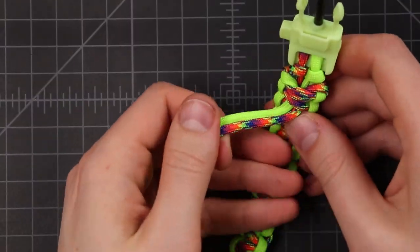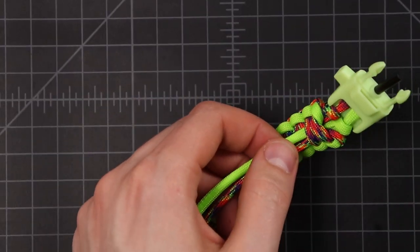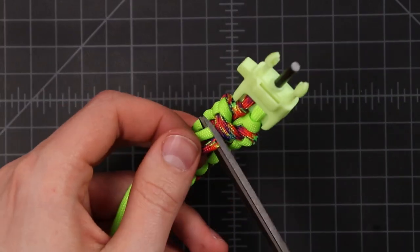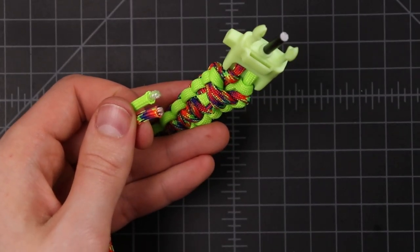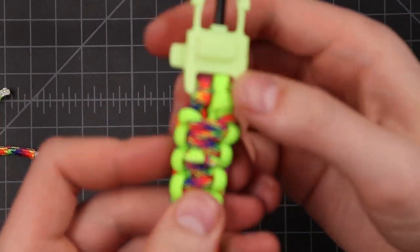Once it's all nice and tight, if we flip it back over to the top side you can't see the ends at all. Now the last step is just to cut off the extra cord. Carefully with a pair of scissors, take it right underneath where we slipped it through our knots — right where your cord is sticking out of your bracelet — and just clip off both cords.